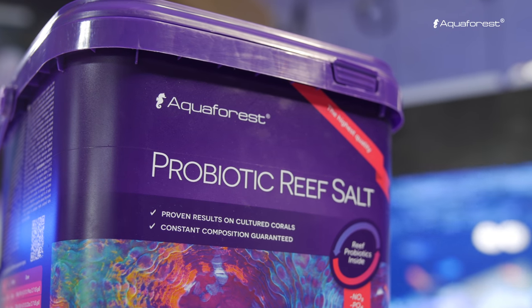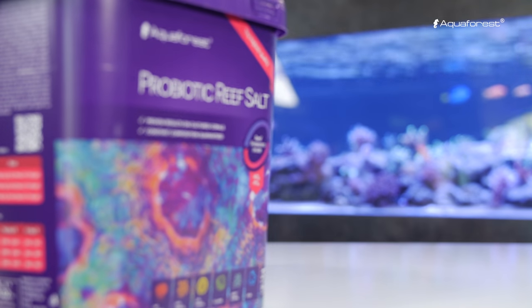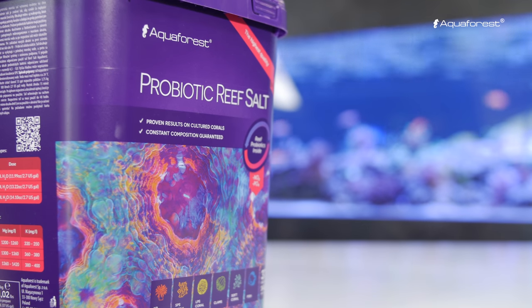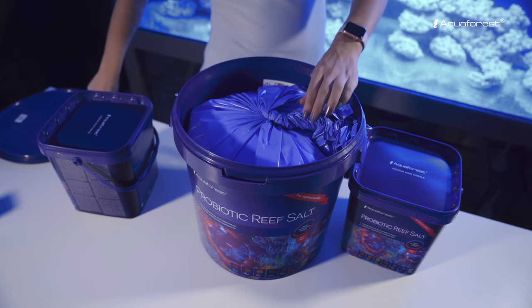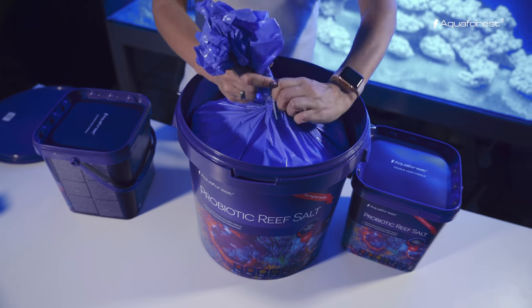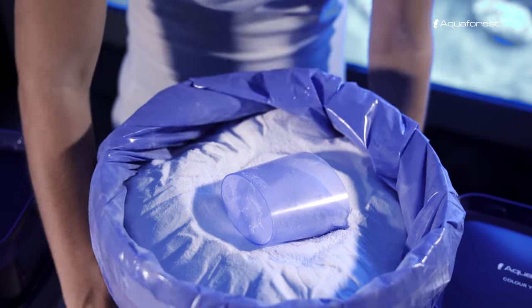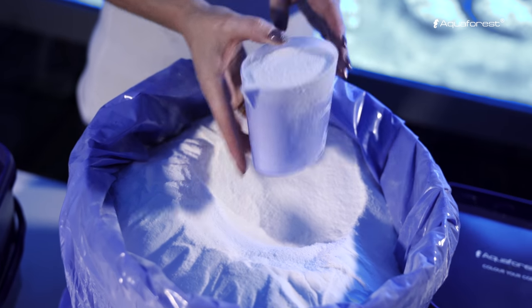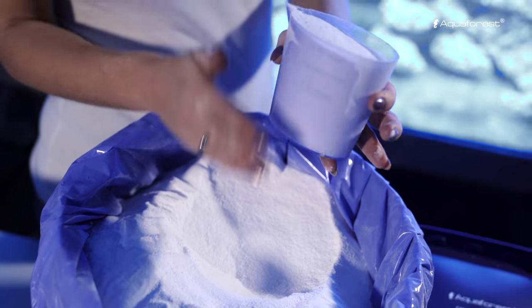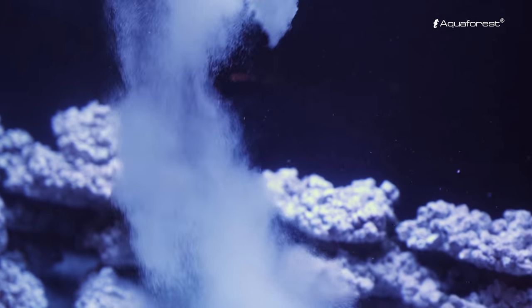For this aquarium, we've chosen Aquaforest Probiotic Reef Salt. It's a salt enriched with probiotic bacteria, designed for the most demanding aquariums, as it reduces nitrate and phosphate levels. We're going to keep a lot of fish in this aquarium and since they require frequent feeding, we'll have to strictly control nutrient levels. It's also a salt perfect for maintaining SPS-dominated aquariums.